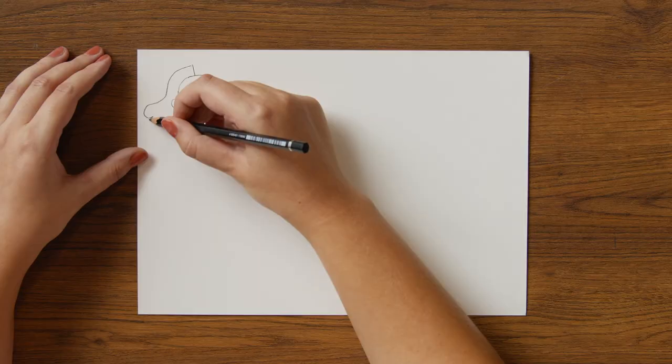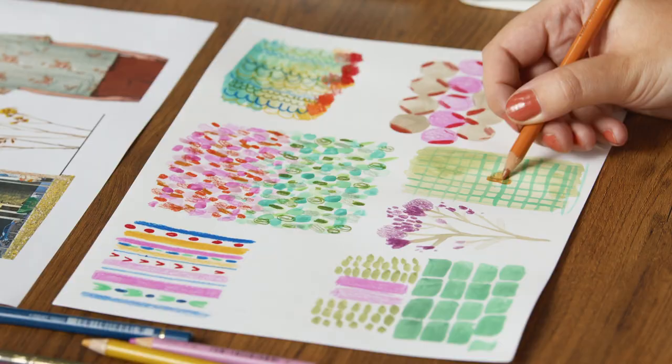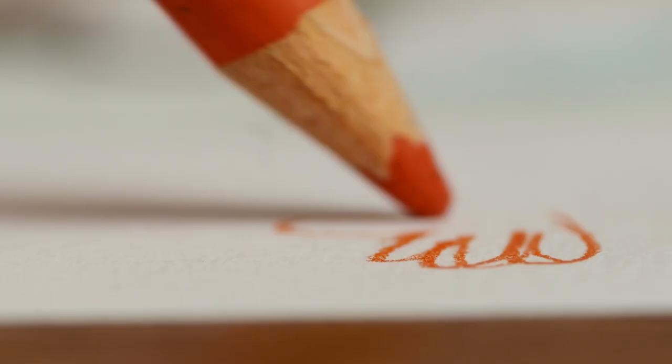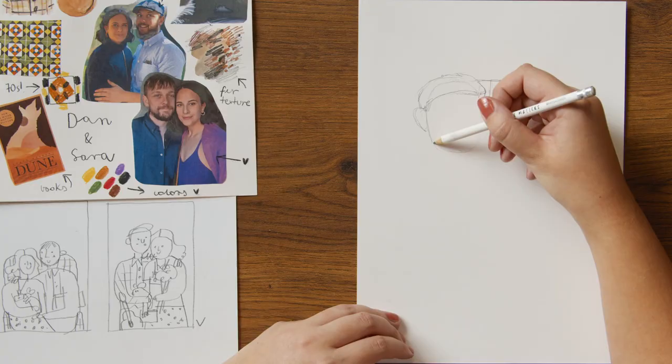First, we will go over different materials you can use. We will practice drawing people and explore different textures and patterns. We will gather references of all your favorite people, colors and things to make your illustration uniquely yours. Next, we will begin sketching, learn some color theory and get started on our final composition.